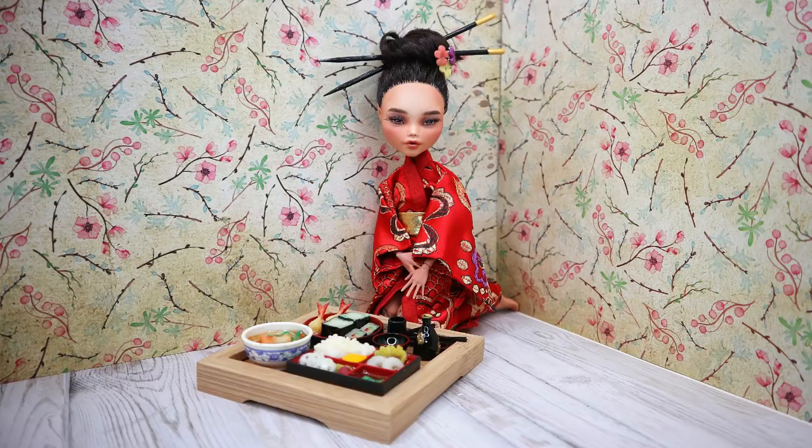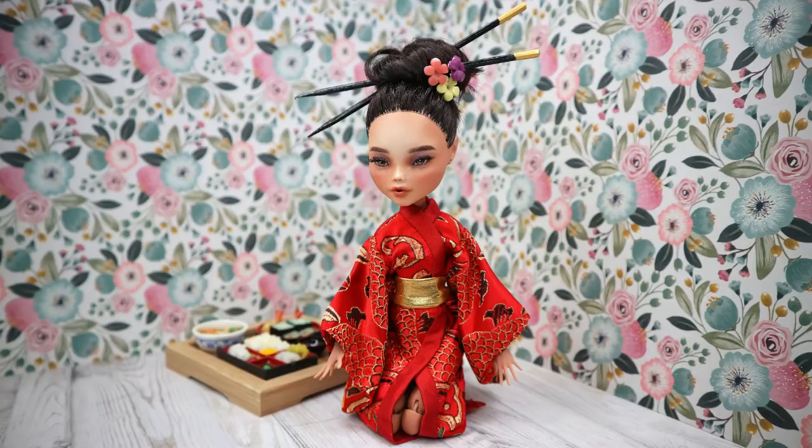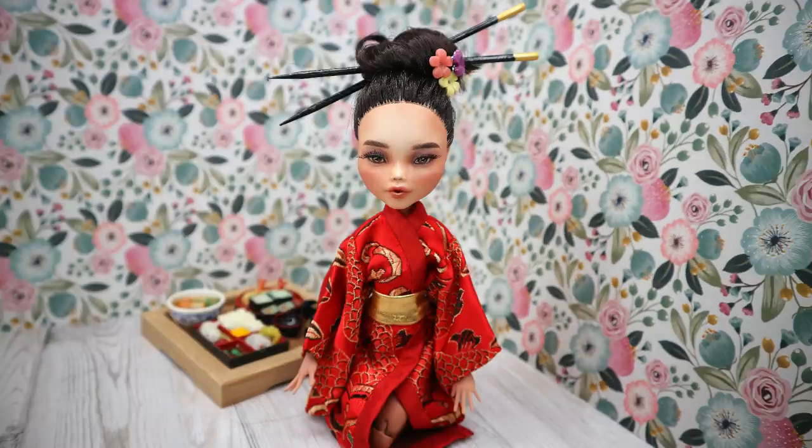The next one was the Asian princess doll. How I suffered with that doll — you cannot imagine. I'm still not okay. The doll became very pretty and had lots of details. My mom made a beautiful kimono outfit, and it really became my absolutely top doll.